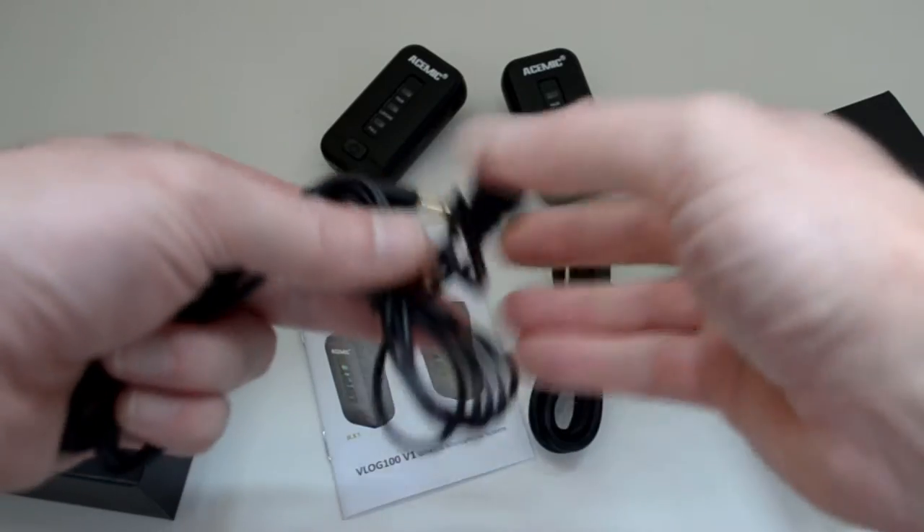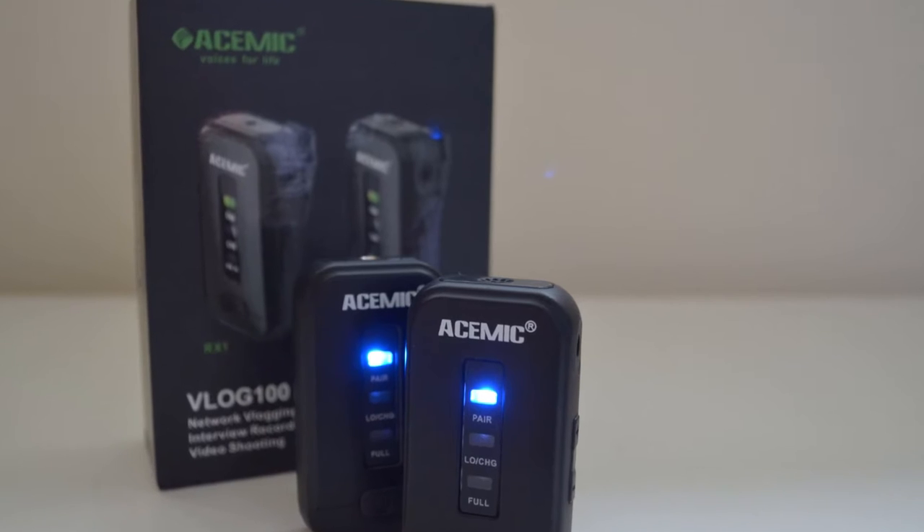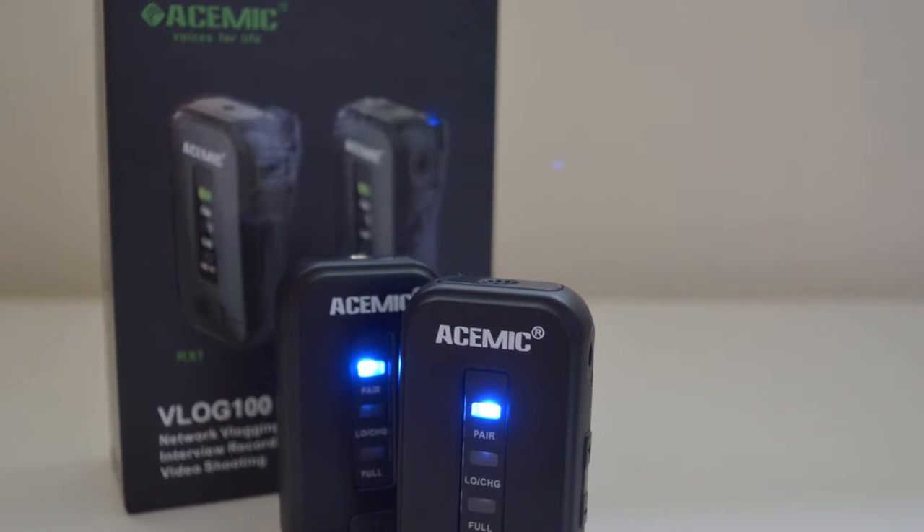Kicking things off, if we take a look at the transmitter — not only does it come with a lav mic which you can plug in and wear on yourself (we'll have a listen to that in a moment), it also comes with its own little built-in microphone as well, which is super handy. If you were perhaps doing an interview with someone, it's a really quick and effective way of picking up audio a lot better than it would from the internal microphone on your camera.